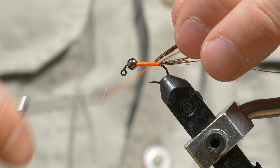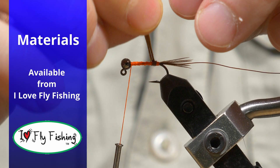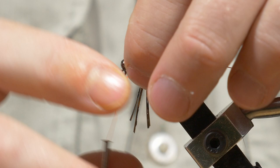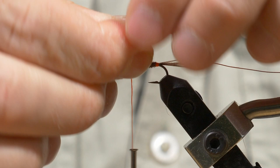I'll give it one, two, three wraps to get a tag — an orange hot spot tag — and then bring my thread forward. Now I'm going to wind my pheasant tail away from me. You could use the rotary function; this is a Stone Creek rotary vise. Wind that pheasant tail forward and catch it with your thread.